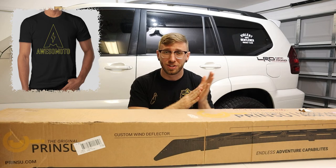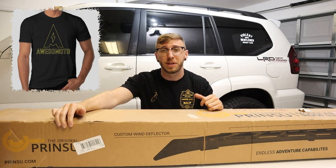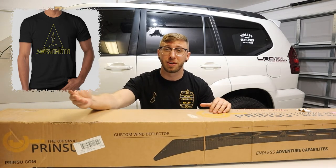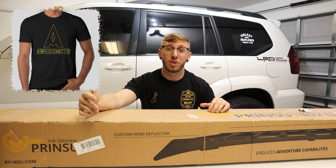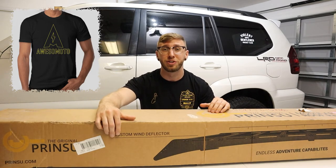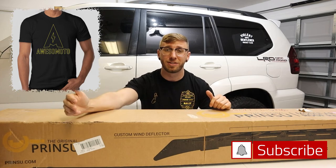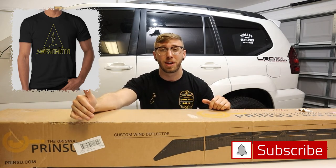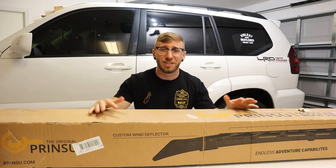Congratulations, and thank you so much for being a subscriber to the channel — I'll be reaching out to coordinate shipping. For everyone else, if you're not a subscriber and interested in getting entered into these giveaways, I'll not only be giving away t-shirts but also products for your GX. Click that subscribe button down below, and thank you to everybody who's already a subscriber. All right, let's get into today's video.